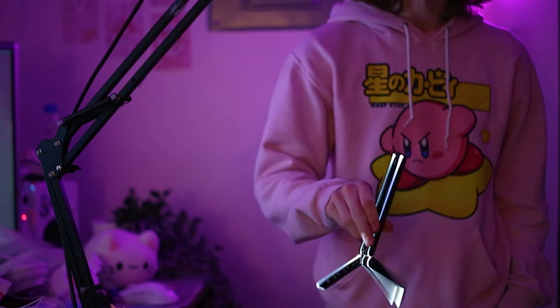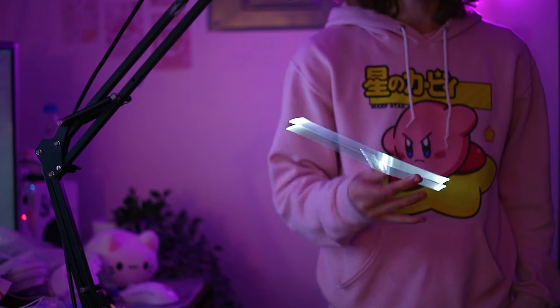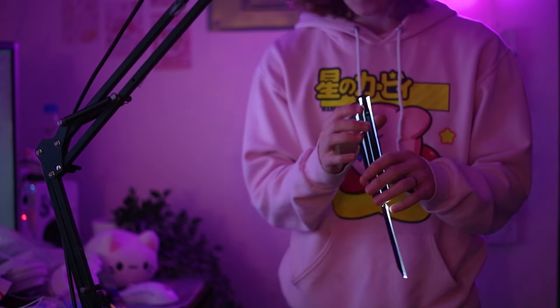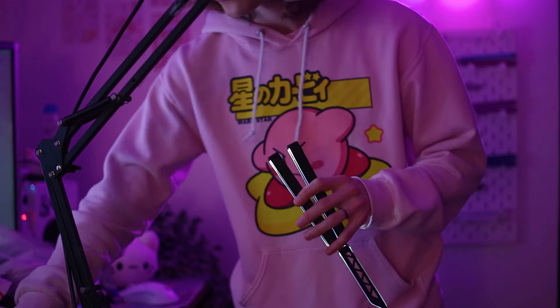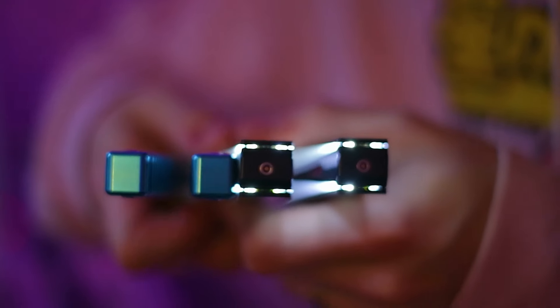I'm going to be real with you — it flips terribly. It carries momentum fine and it's flippable, but when I say these handles are fucking thick, I mean they're like half an inch — probably more. If I compare these to the Vault Pro, these handles are massive.